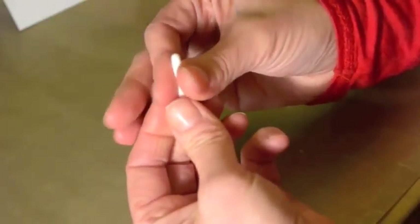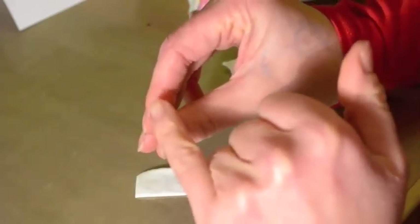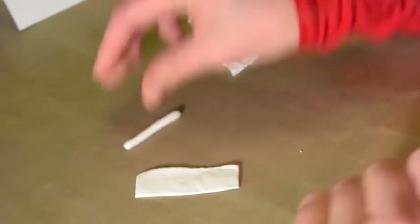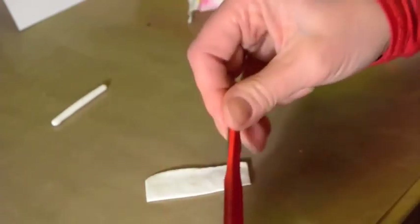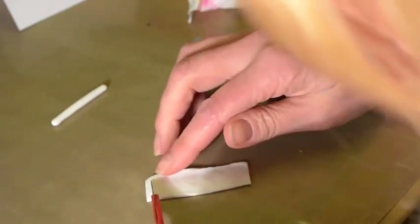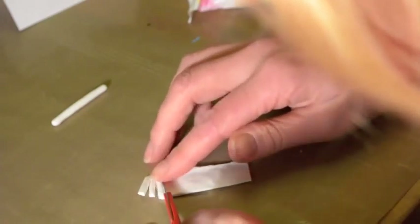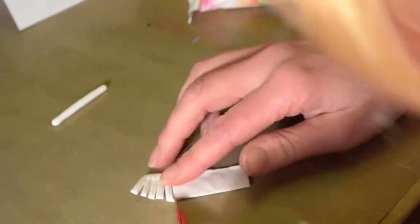To create the centre of your daisy — and this makes it really easy to roll and to hold the daisy afterwards — we're going to create the stamen. What you want to do is again roll a sausage, but this time a lot thinner. It's up to you; have a play with different variations. This bit is what we're going to see, so make sure it's got a nice rounded end so it looks nicely finished off.